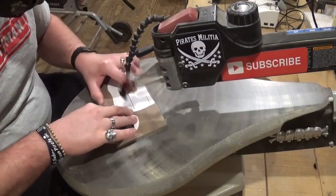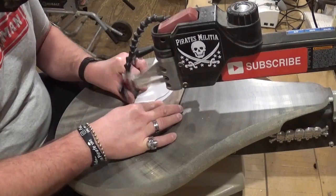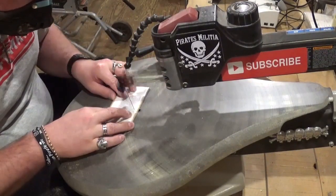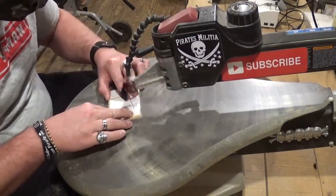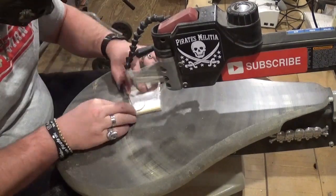It took me around 20 minutes to cut everything out. If you guys like what you're seeing, I would highly encourage you to subscribe to my YouTube channel and also follow me over on Instagram at ArtisanPirate — I'd really appreciate the support.